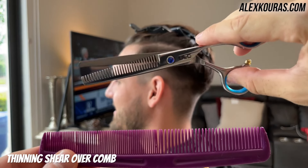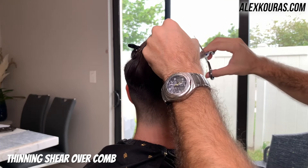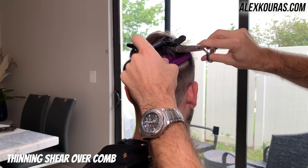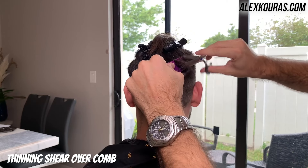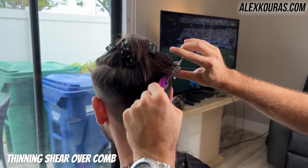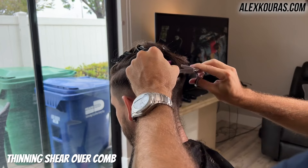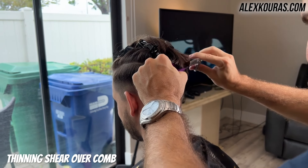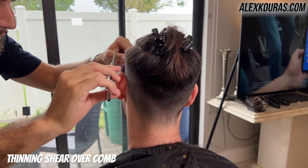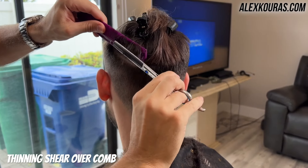Now using thinning shear over comb, I'm going in and blending in the fade on the sides and back to that longer length of hair by the part line. When I was fading in the hair, I left a solid inch of hair around the perimeter of his head as a hair bias part line. With that, it's going to be creating a really nice shape for the haircut, and I'm going in now with the thinning shears over comb to blend everything in.